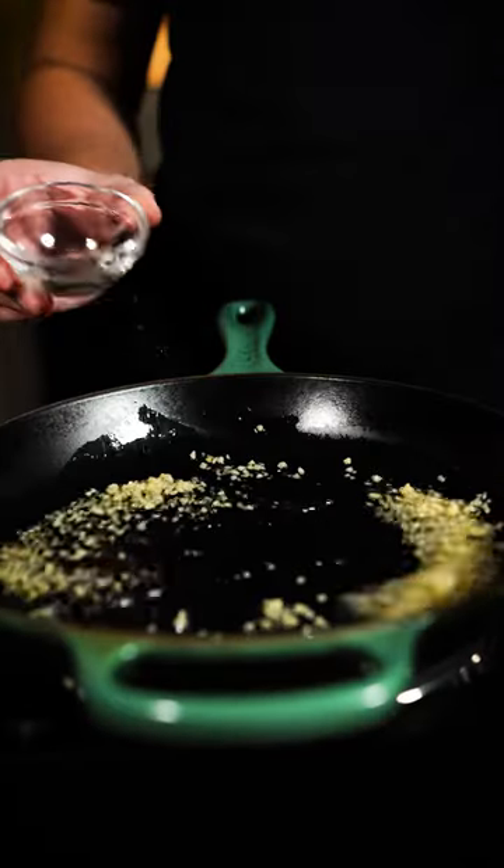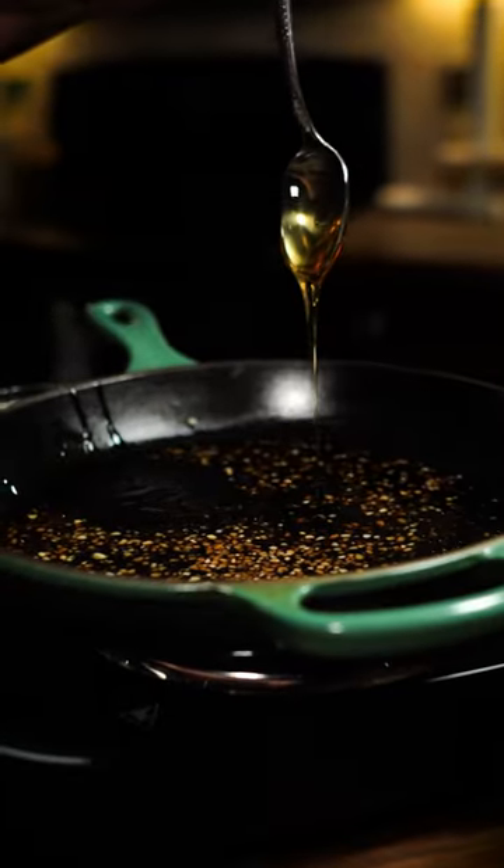Throw them on your smoker or oven at 250 and make your glaze. That's garlic, rice vinegar, soy sauce, hoisin, and a generous amount of honey.